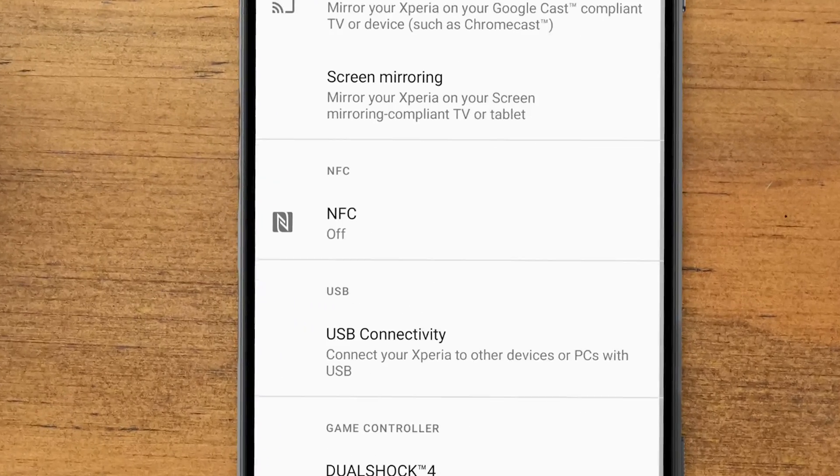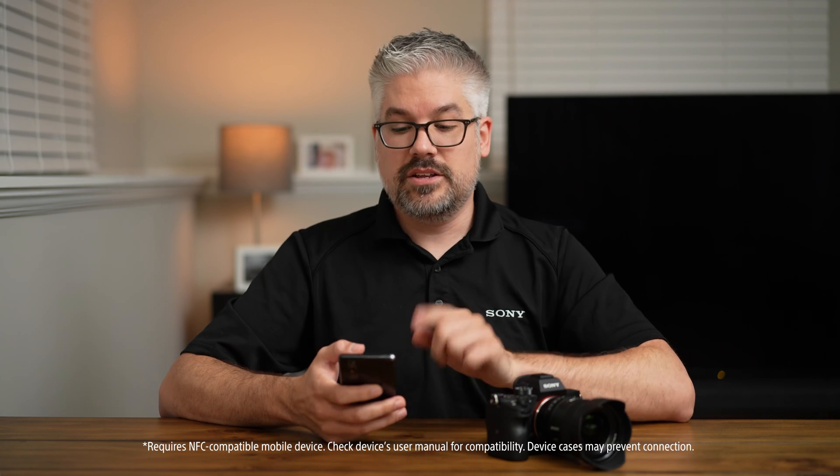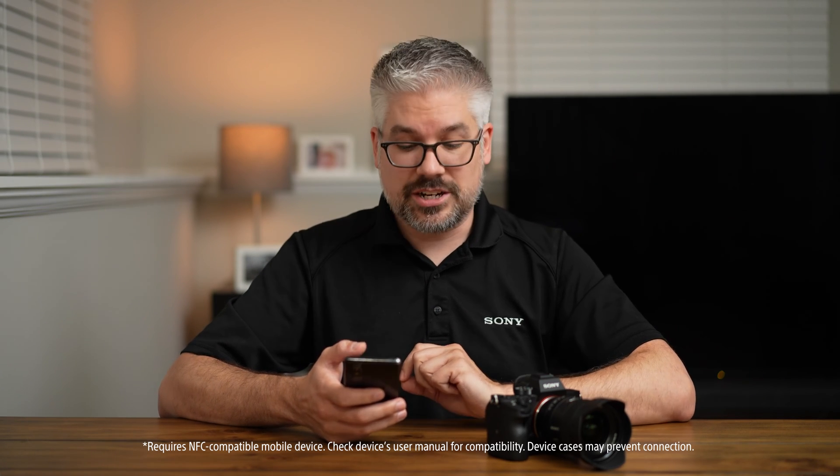Once you have the app fully installed, this is where NFC is really simple. Just make sure that your NFC feature is turned on within your phone, otherwise it will not work. If you're not sure how to do that, you may need to search online — it's typically found in your Settings under Connections.